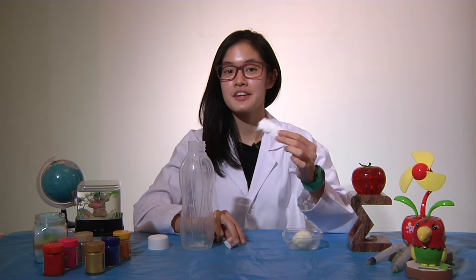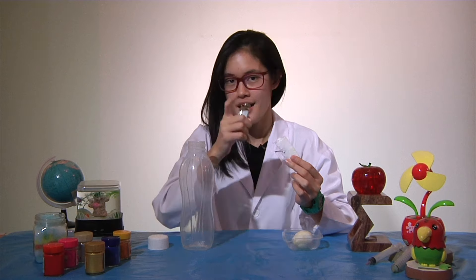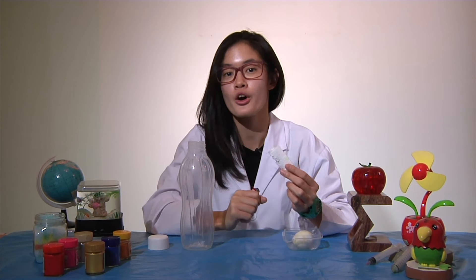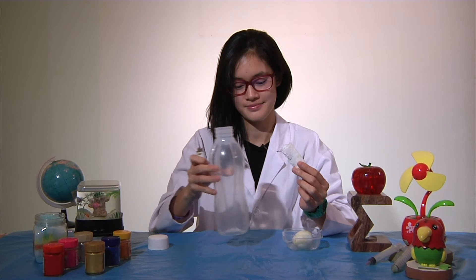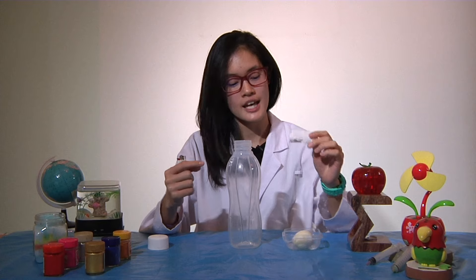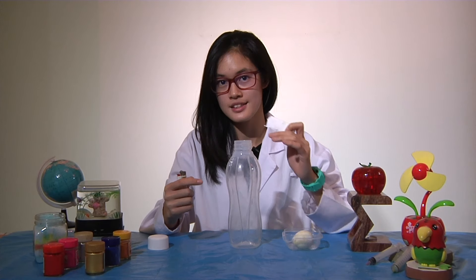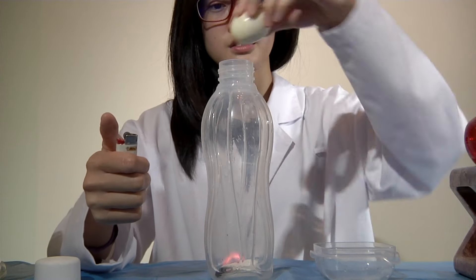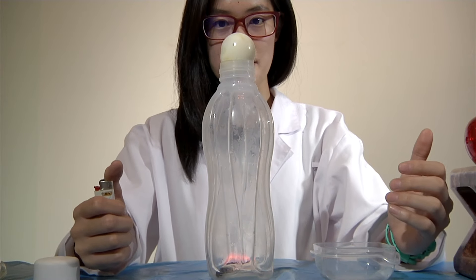Step 1: Light the strip of paper at the end. Now remember kids, if you're going to do this, make sure you get either your mum or your dad to help you with it. After you light the piece of paper, place it into the bottle and immediately cover the hole with the egg. And watch closely.